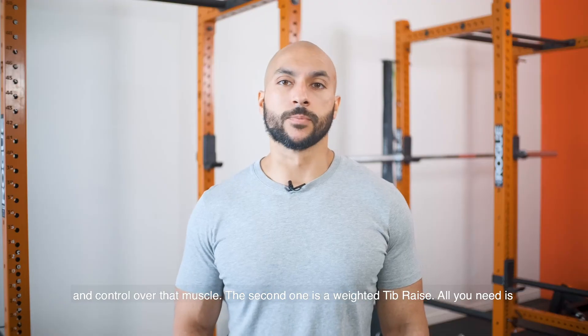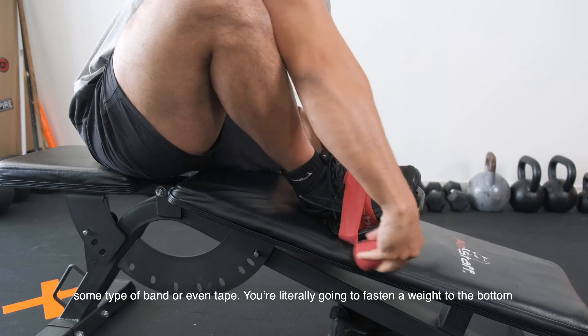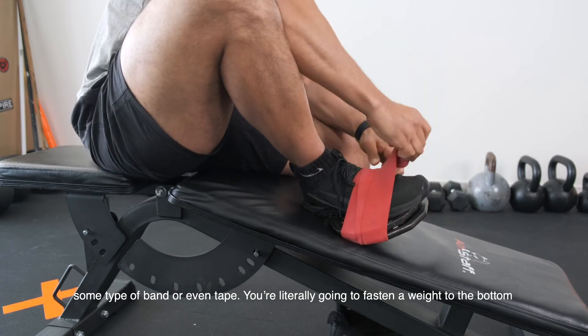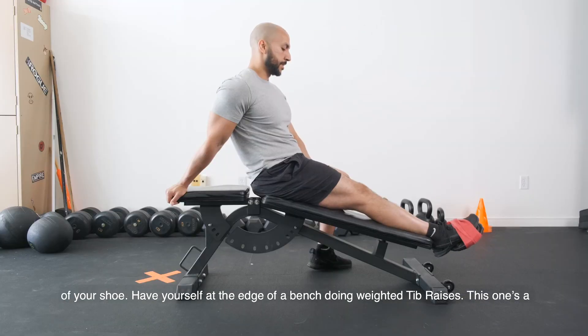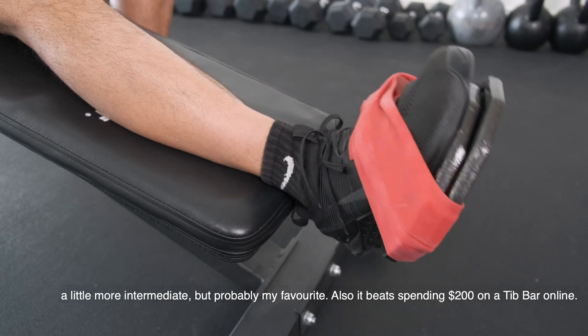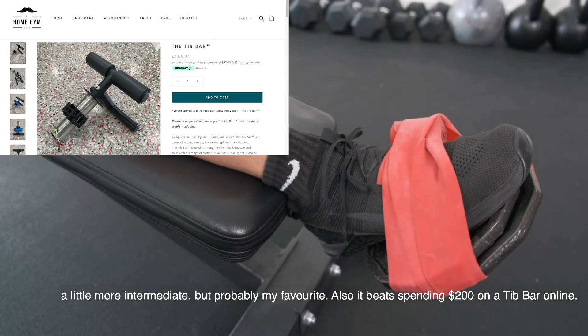The second one is a weighted toe raise. All you need is some type of bands or even tape, and you're literally going to fasten a weight to the bottom of your shoe and have yourself at the edge of a bench doing weighted toe raises. This one's a little bit more intermediate, but probably my favorite — and it beats spending $200 on a toe bar online.